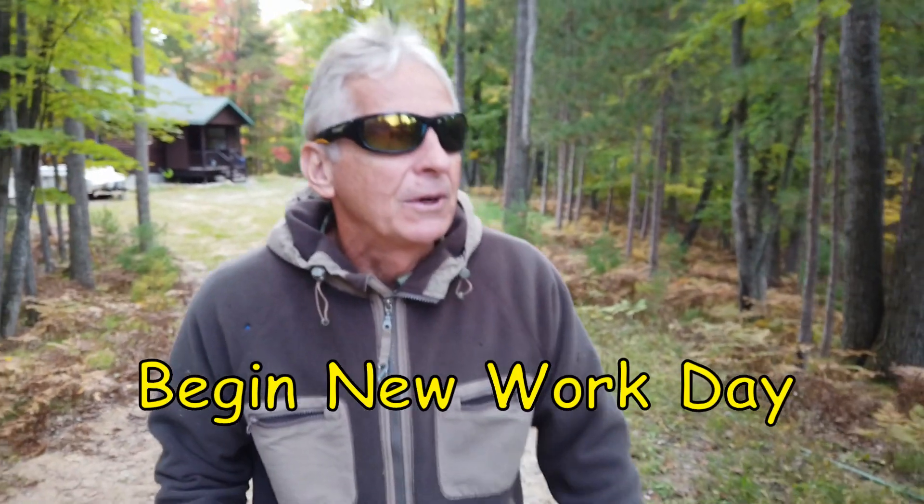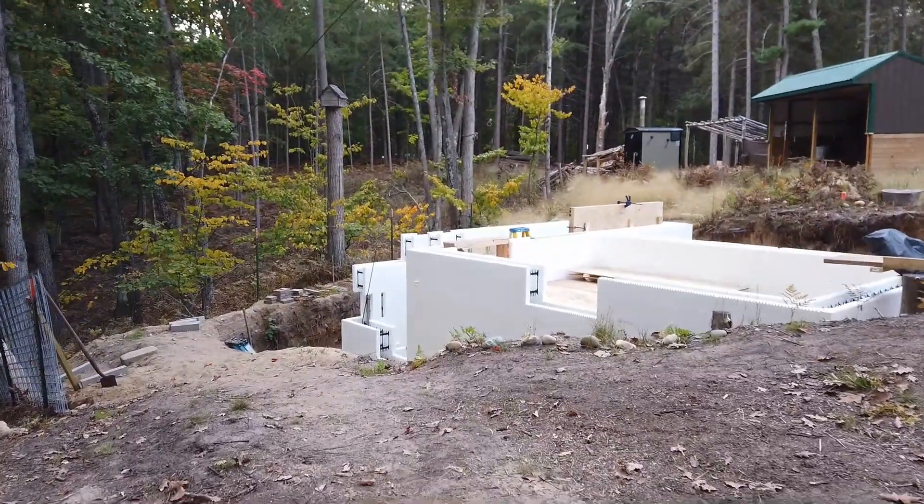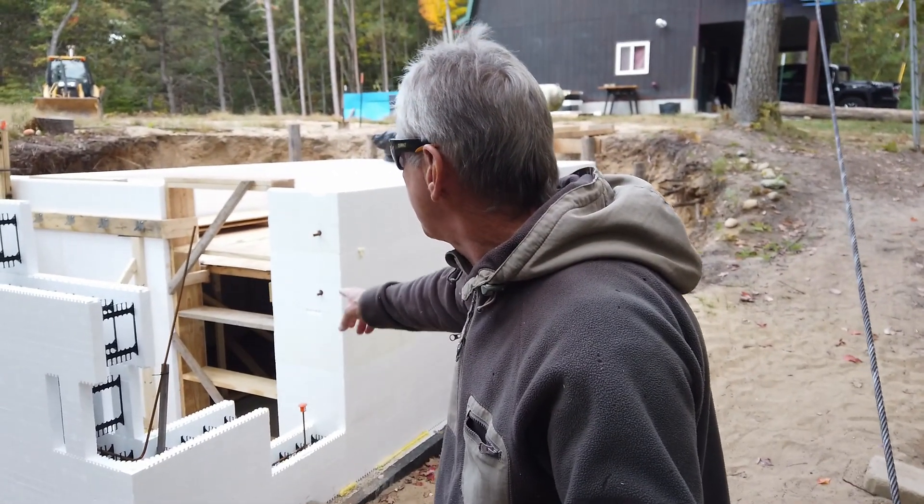It says in two hours it's going to rain, so I'm going to make use of the two hours to close off the opening in the ICF wall. We're going to begin to seal this up over here.